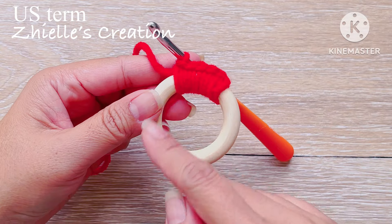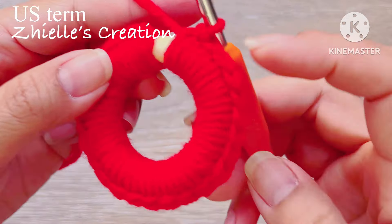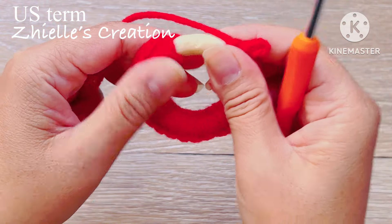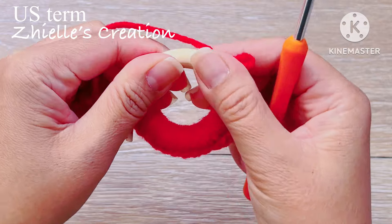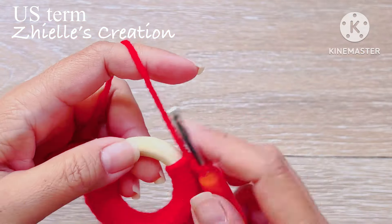Go ahead and continue your work, admitting on the last stitch that we are working on. If you think your ring needs more space, you can push it back and fully cover it with a single crochet.